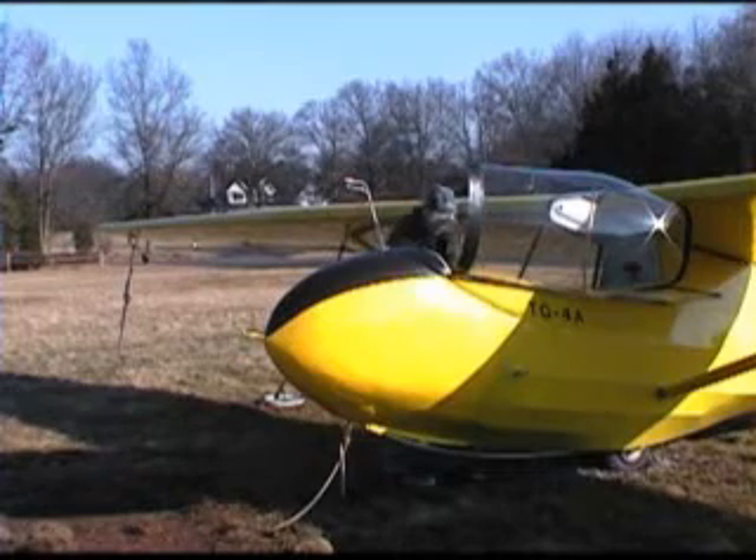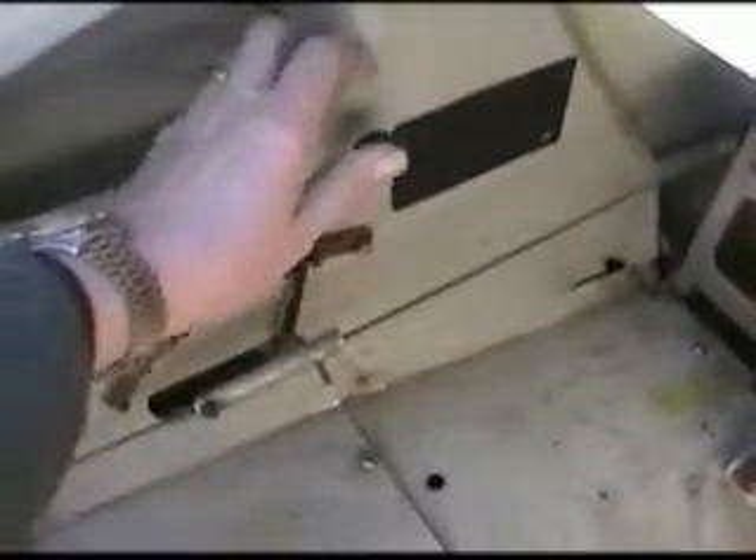Next, let's take a look at the trim. Underneath the floor, the handle is connected via a mechanism to a spring to the stick. As you move the trim back, the stick should move back. As you move the trim forward, the stick should move forward.